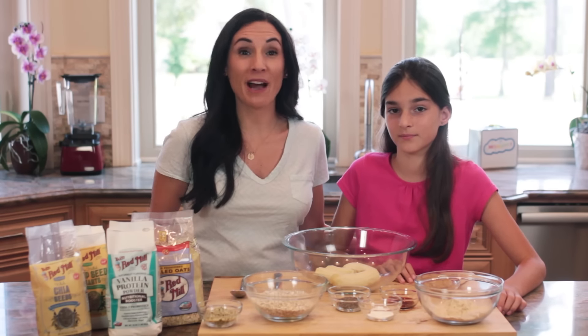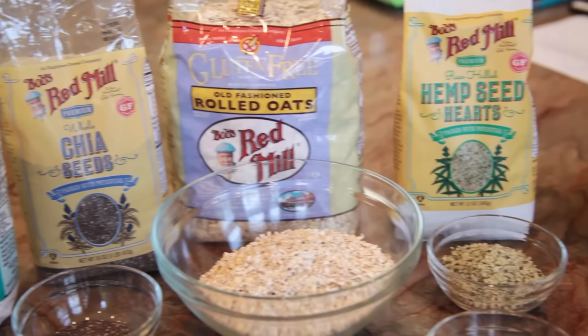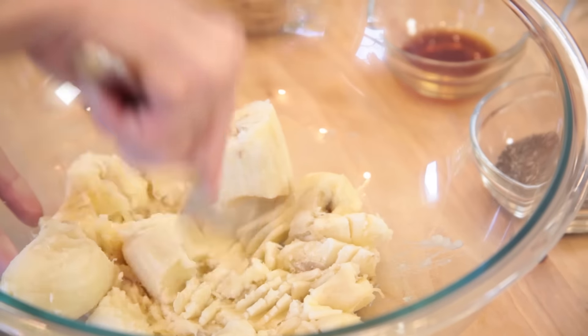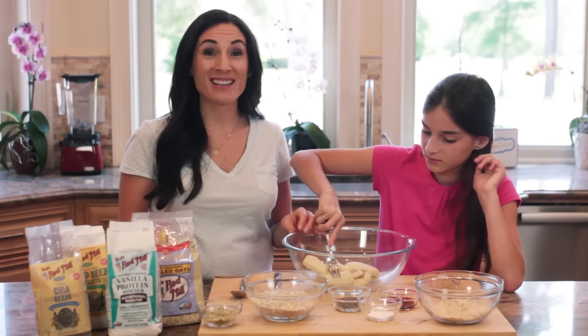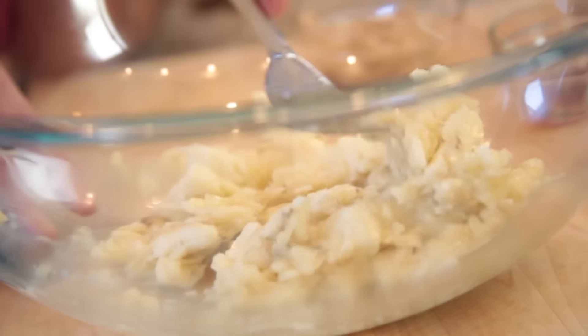For this recipe, I've partnered with Bob's Red Mill, the makers of most of the ingredients we're gonna use. Sophia is going to start by mashing our bananas. What I love about this recipe is that besides waiting for my bananas to ripen, I already have all the ingredients in my pantry.